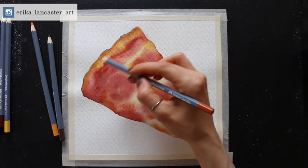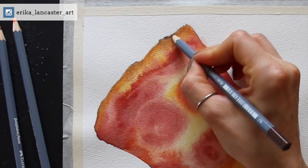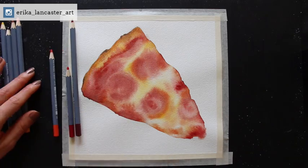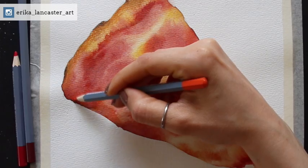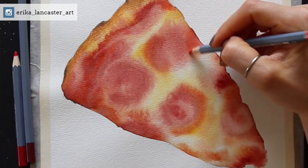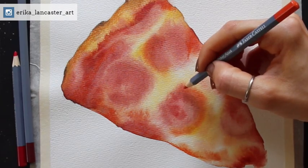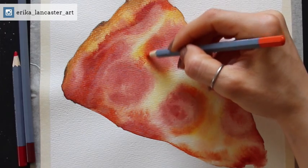With that initial part done with the watercolor paint, we were starting to develop a wide range of values and establish an underpainting for all these different color sections throughout the pizza slice. The objective with this second phase — the watercolor pencil phase — is to make certain colors look a little more vibrant, especially the yellows and light orange sections, and also to deepen and darken darker mid-tone sections and darkest dark sections. We're going to leave plenty of sections untouched with watercolor pencil, especially the lightest areas in the cheese.